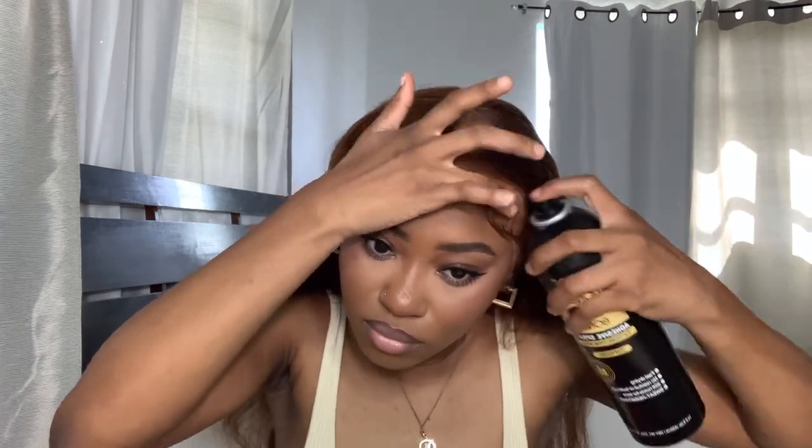Now we're going to add airbrush spray — the black one — and melt that lace again. This is the second melt. A trick I learned: once you spray for your second melt, make sure the spray is dried down before you put your band on. If it's not, the lace is gonna lift right up with the band.